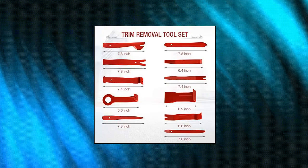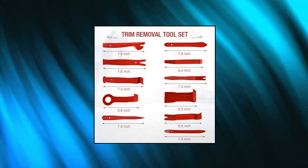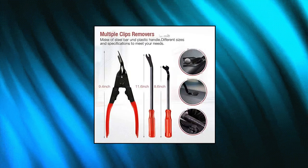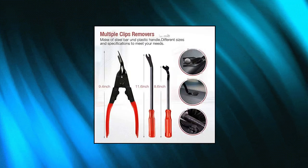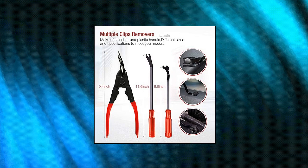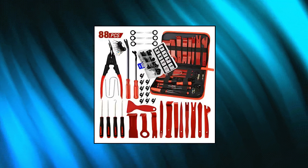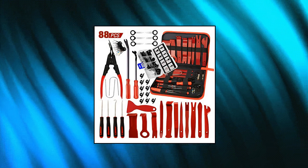Push Retainer Pin Kit with 8 kinds of common styles, made of impact-resistant nylon fiber material with matte surface treatment, which would not break or crack easily during use. Fitting for door trim, radiator shield yoke, fender, bumper and splash shield retainers replacement for Ford, GM, Chrysler, Toyota, Honda and more.